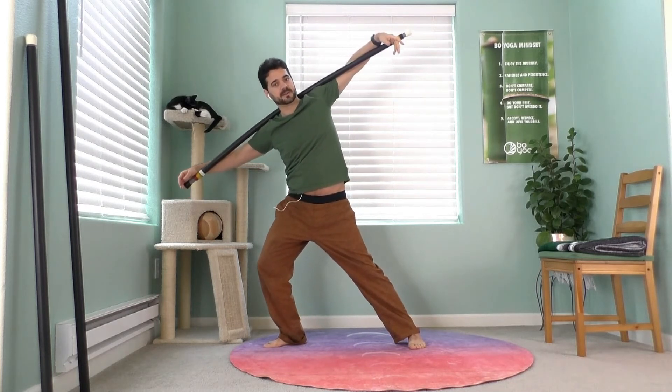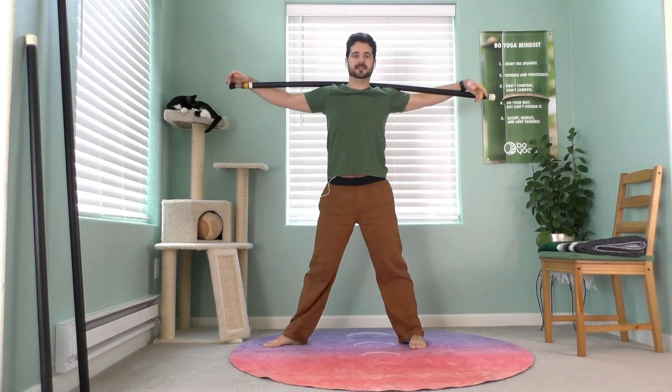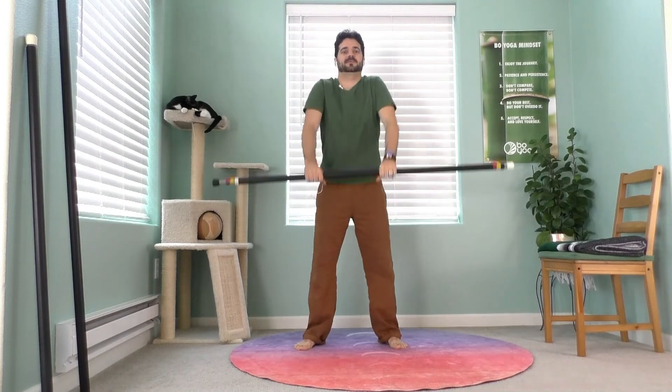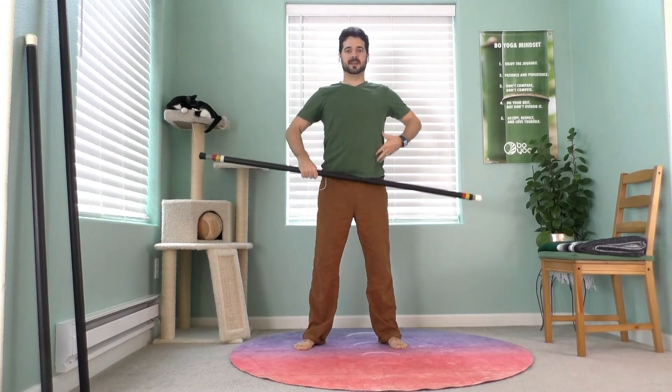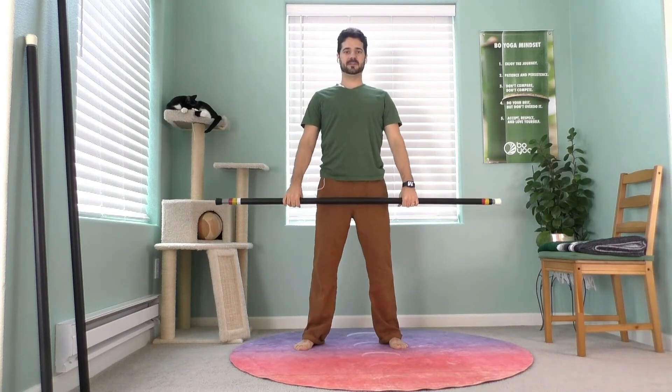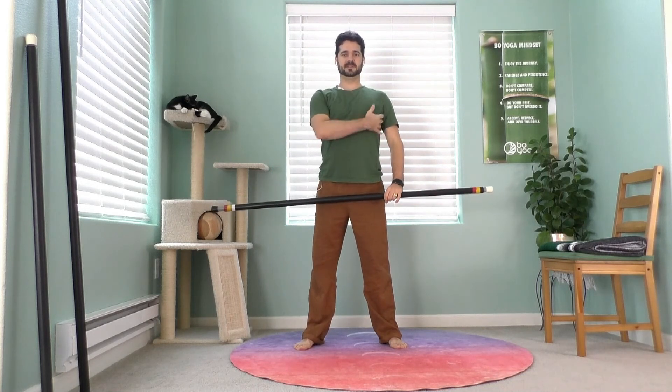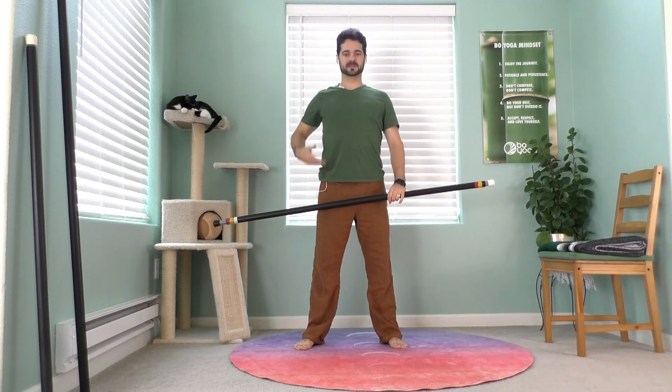When you're ready to come out, bend your left knee, use your legs to press down, rise, straighten your spine, and then stand tall. Well done. Bring your staff down and shrug your shoulders out. Pause for a moment as you stand — see if you feel any difference in your posture, in your torso, and in the side. Often you can feel like you're a little taller once the space opens up in the ribs.